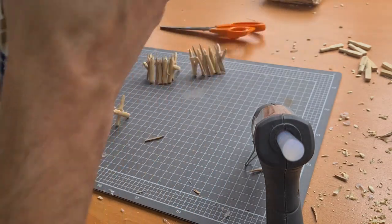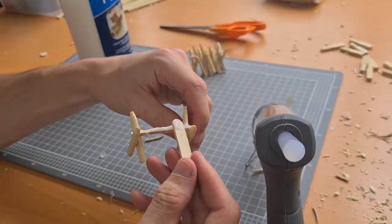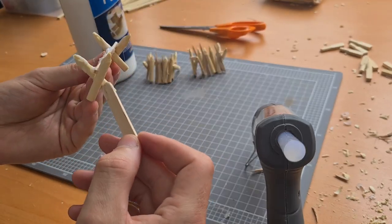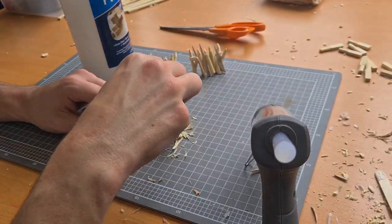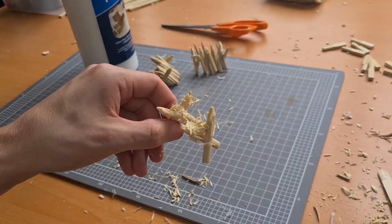Once you're happy with the results, grab your PVA and begin to draw a line across the last barrier, spreading it all the way across and on top of the crosses. Grab those shavings from before and begin to salt them on like parmesan on spaghetti — make sure you get lots on here. They look pretty good — let's move to painting.